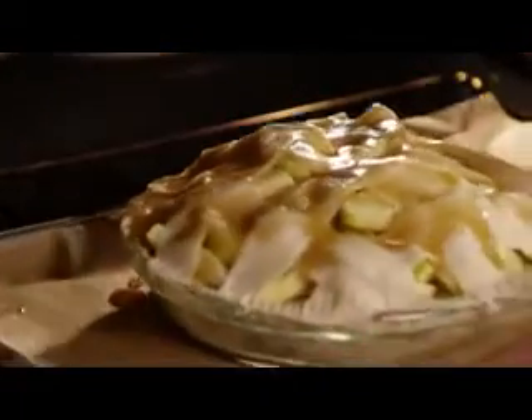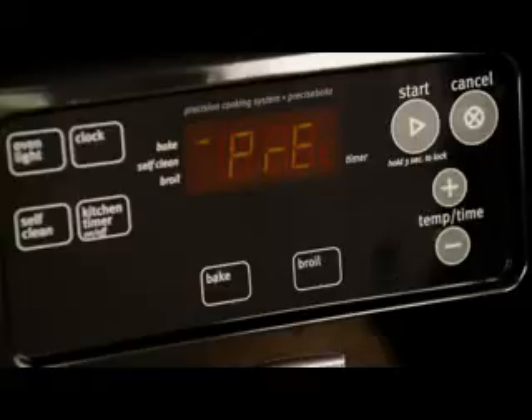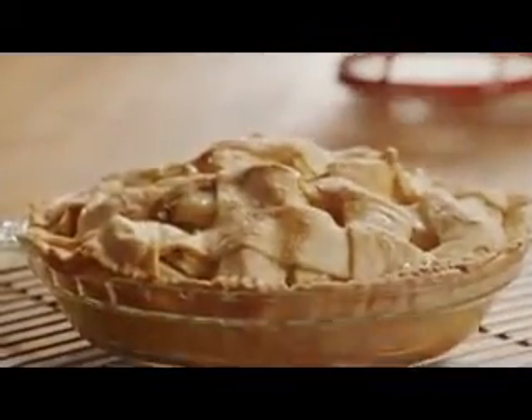Bake the pie for 15 minutes in the preheated 425 degree oven. Then reduce the oven temperature to 350 degrees and continue baking for another 35 to 45 minutes. Serve Grandma Opal's Apple Pie.